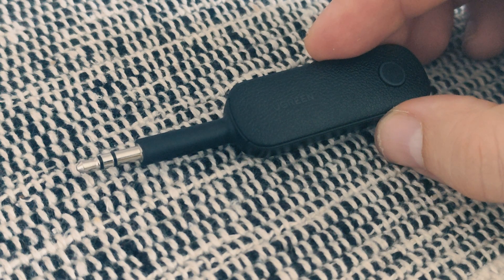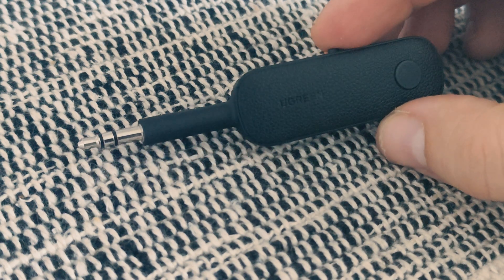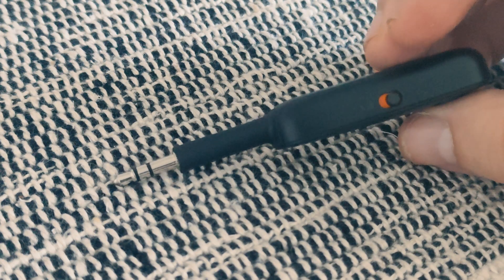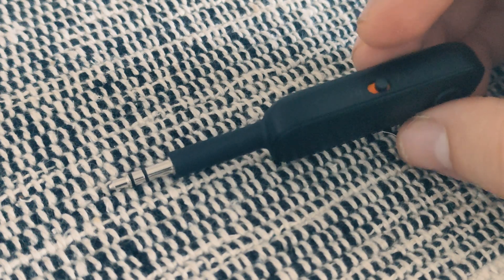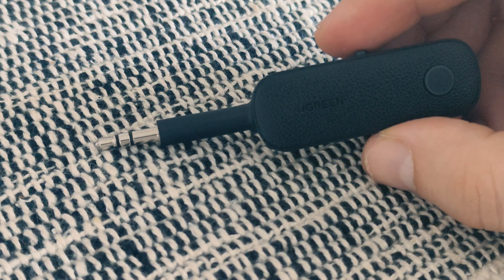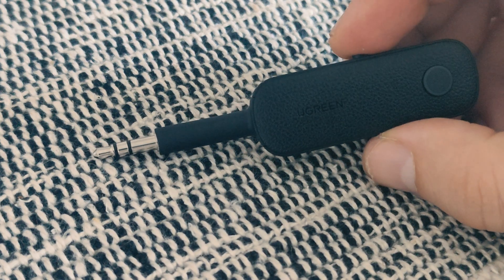Hi, thanks for clicking on my video. Today I'd like to show you a very useful gadget for your shortwave or FM radio. This is a Bluetooth transmitter and receiver in one very small package. This device is very useful if you don't have Bluetooth function in your radio.